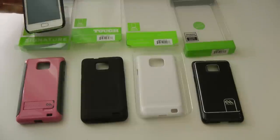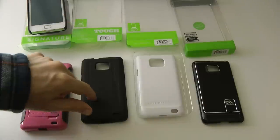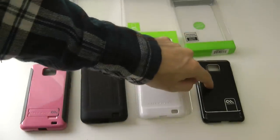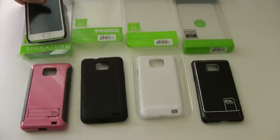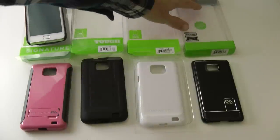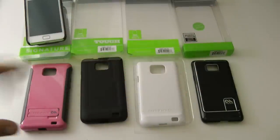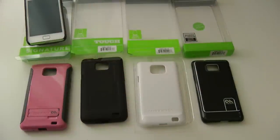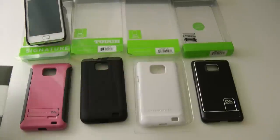So in this video we've taken a look at the Hola case, the Tough Case, the Barely There, the Barely There Brushed Aluminium, and the Signature Case — all for the Samsung Galaxy S2. Thank you very much to Casemate for sending me all of these cases to review. Don't forget they also do the HD screen protectors shown at the beginning of this video. Thank you very much for watching — I'll see you all again in the next video.